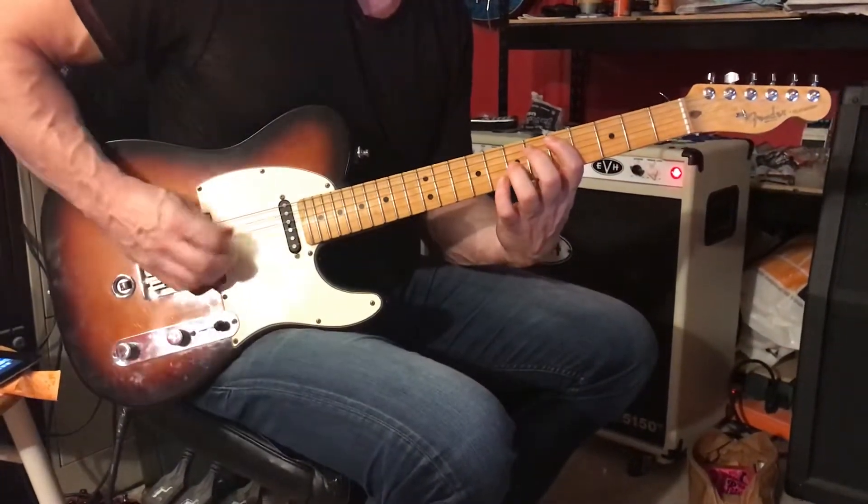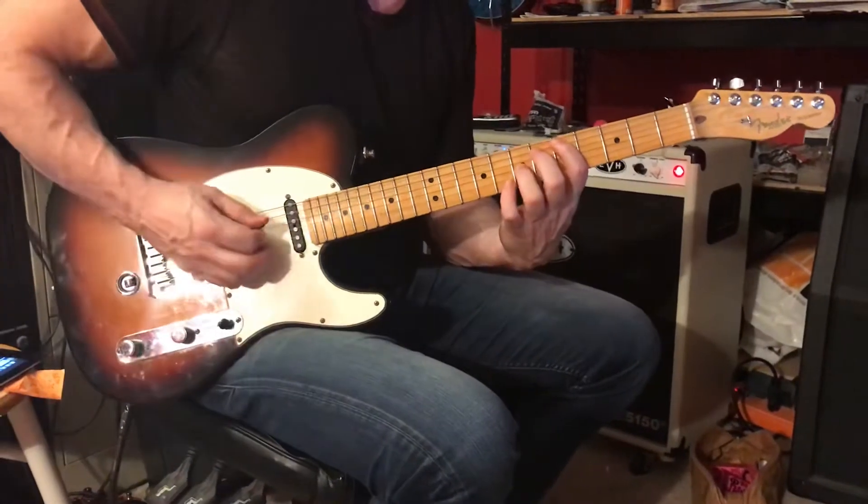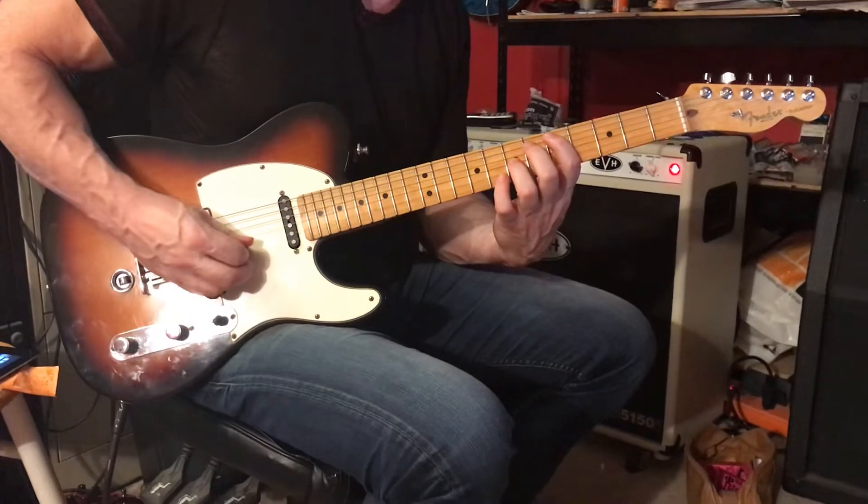We're going to start with octaves. Fifth string, fifth fret, third string, seventh fret. Mute the other strings, which would sound like this.